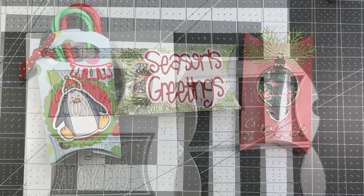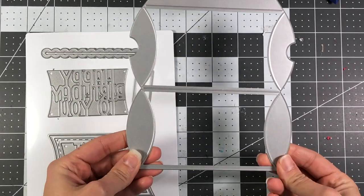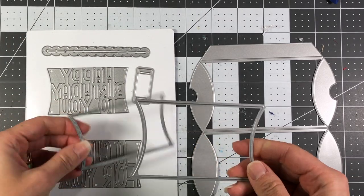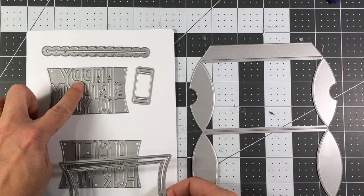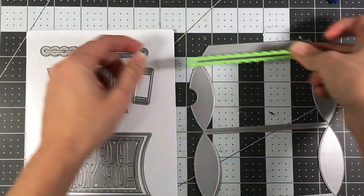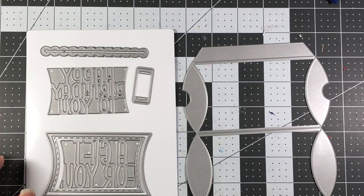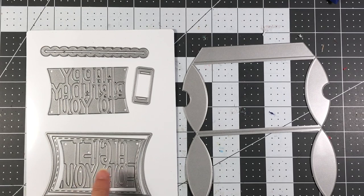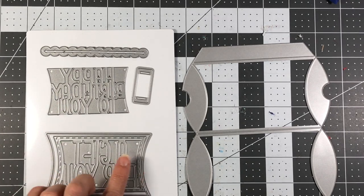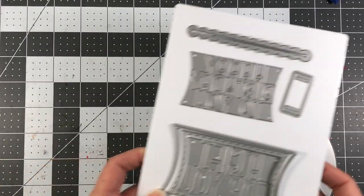First I want to show you what this die entails. This is the exclusive pillow box die from the Stamps of Life — you have the large die that makes your actual pillow box, a couple of layering pieces including a stitched layering piece, a slider die that says 'a gift for you' and 'happy birthday to you', and a decorative border die. This die is very versatile for any occasion — a birthday, or a holiday gift where you can use 'a gift for you' sentiment or substitute your own Christmas or seasons greetings sentiment.